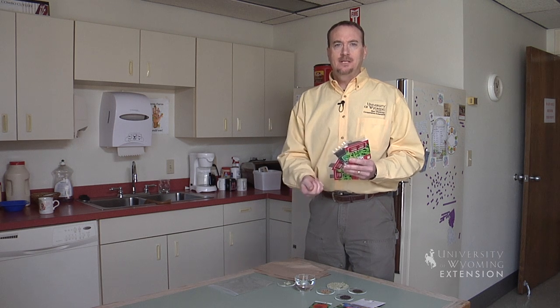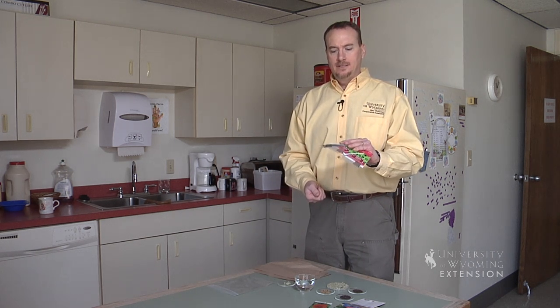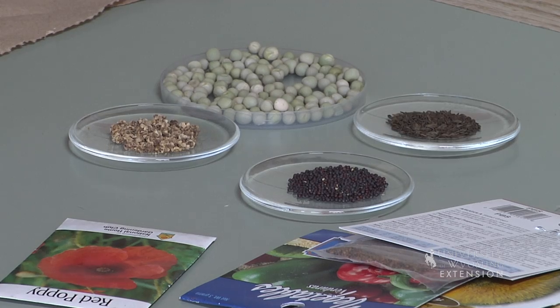Today we're going to talk about seeds. Seeds are basically the dormant portion of a viable plant. If you do a lot of gardening, eventually you're going to end up with a lot of leftover seeds. And what do you do and how do you tell if those seeds are still viable?